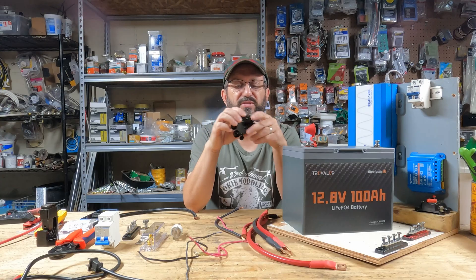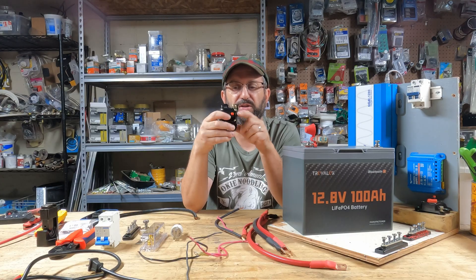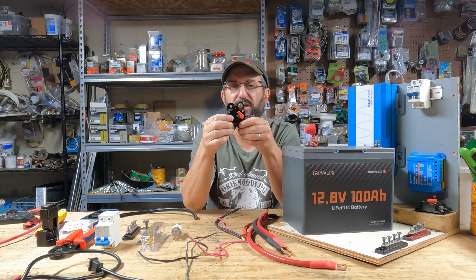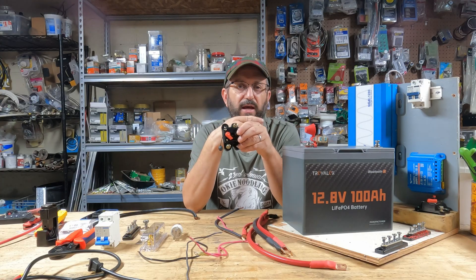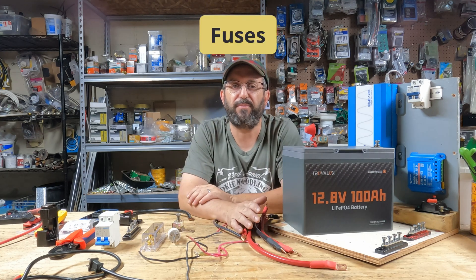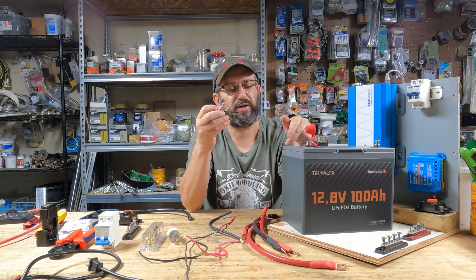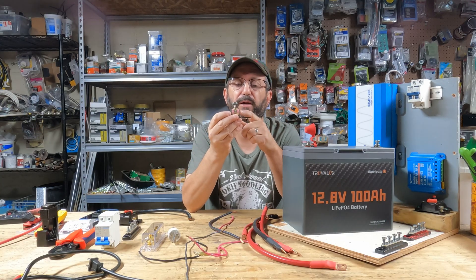Between the charge controller and the rest of the system, I'm going to use a 50-amp breaker — not as overcurrent protection, but just as a disconnect since there's no way to turn the charge controller on and off. If I did want to use it as overcurrent protection, I'd need more like a 20-amp circuit breaker to match the 15-amp charge controller. A critical step is you have to fuse your battery from the rest of your system. I have a terminal fuse on here — you rate the fuse by taking the maximum current, 100 amps in this case, and multiplying by 1.25, giving a 125-amp fuse.